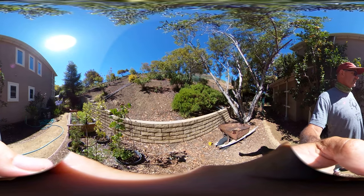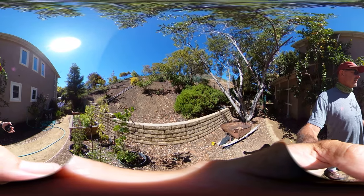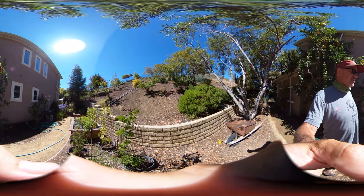So Dan, here's a test. I'll do a walk high and then I'll hold it down low next to the plants in terms of the 360 video here.